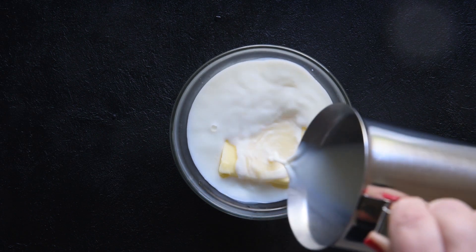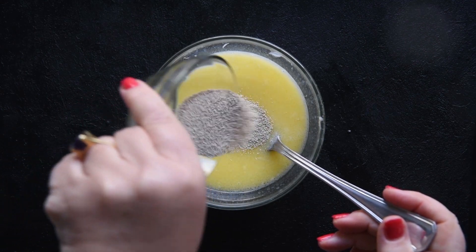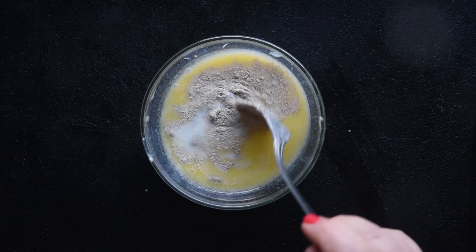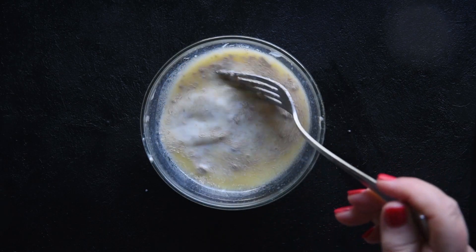Let the potatoes cool down slightly. Now we activate the yeast — slightly warm up half of the milk and melt the butter in it. Dissolve the yeast in the warm milk and let it rest for a few minutes to activate. Ensure the milk is at lukewarm temperature; if the temperature is too high the yeast will not activate.